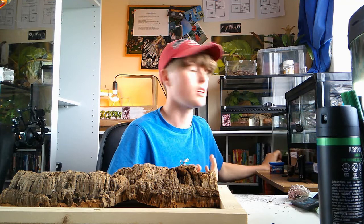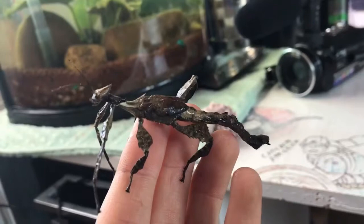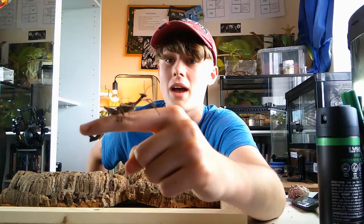Let me just get one out. These are my giant prickly stick insects, or leaf insects — this is a male. As you can see they're big already; they are just about the same size as my Indian stick insects at the moment, which are one of the smaller stick insects. But these, as in their name, will get very big, so that's why I'm going to be building them a 50 by 30 by 30 enclosure.